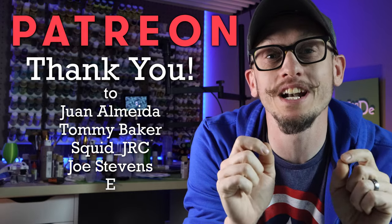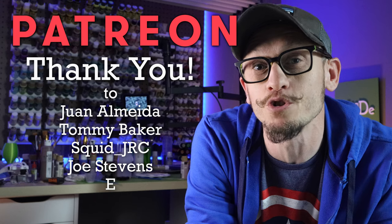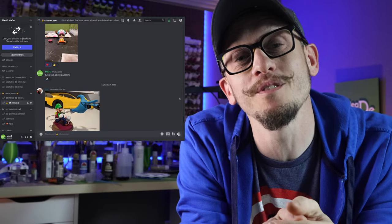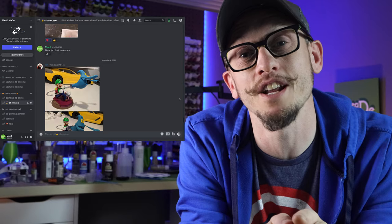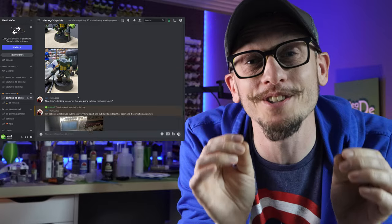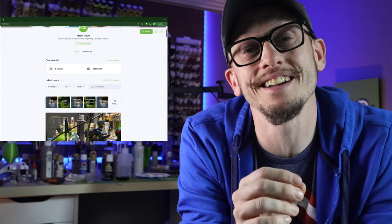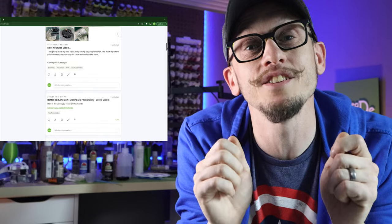I just wanted to say thank you to all of these amazing people for supporting me on Patreon this month. Being one of my patrons gets you exclusive access to my private Discord channels where we talk about painting, 3D printing, and showing off some awesome works of art like you saw that Marcelo did. It also gets you access to all of my behind-the-scenes content as well as my Patreon-only tutorial videos that aren't on YouTube. If you're interested, I'll leave a link in the description and I hope to see you over there. Let's go ahead and get back to this video.